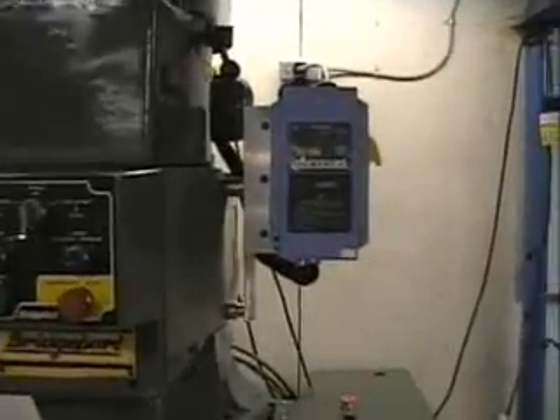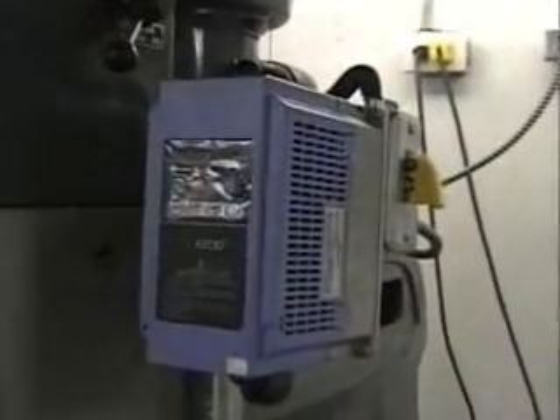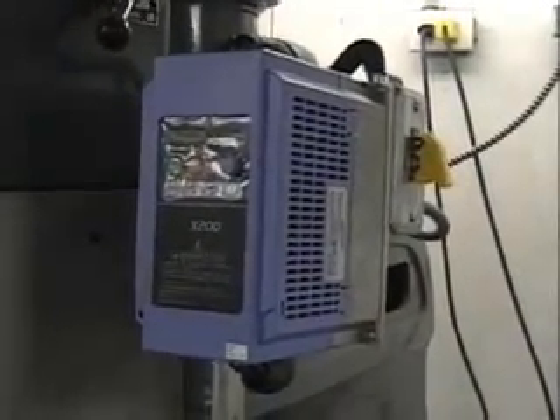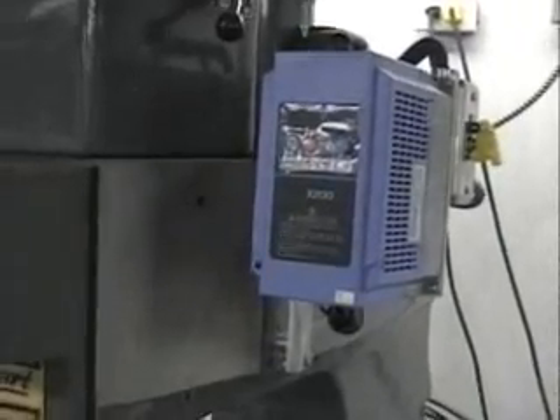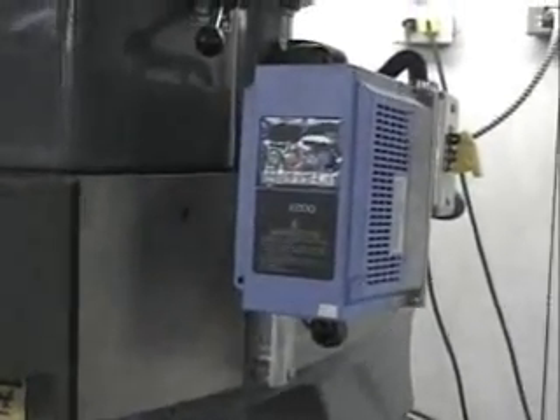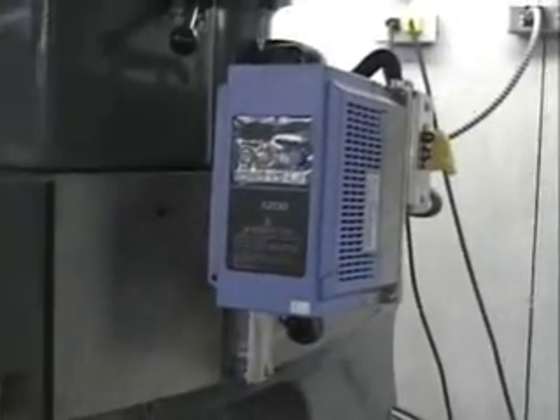As with the smaller servo machine, we've installed a Hitachi variable frequency drive to drive the three-phase main spindle motor. That's a 220 three-phase motor running off of single-phase 220 power right out of our own fuse box here. That'll be controlled by the Mach software as well, and we'll start and stop the spindle and set the speed of the spindle at the same time.